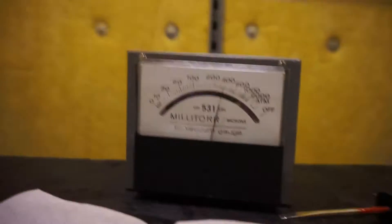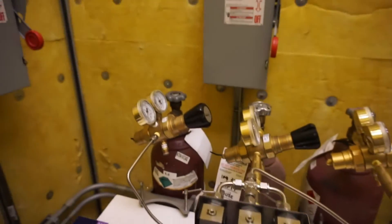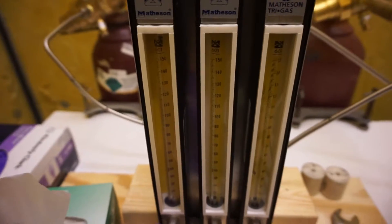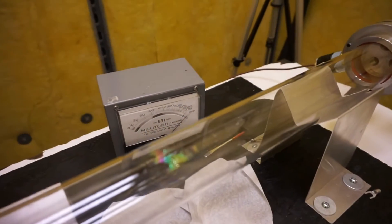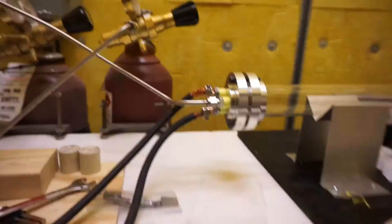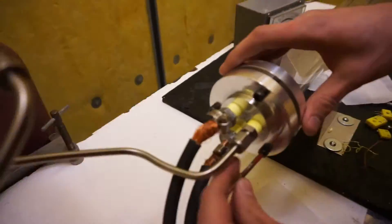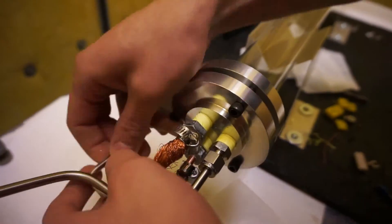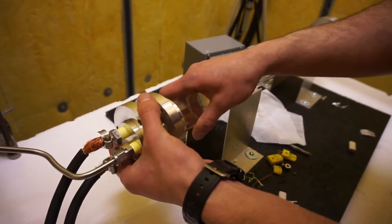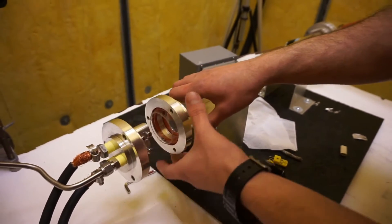We're reading 300 milliTorr. To come back to ambient we have a nitrogen tank, so I'm going to flow that now - you can see the ball indicator showing the flow. We're coming back up to atmosphere. We'll unbolt this and we're back at atmosphere.